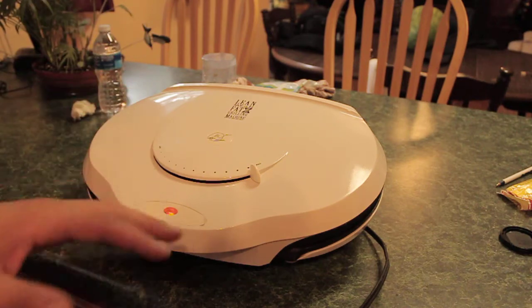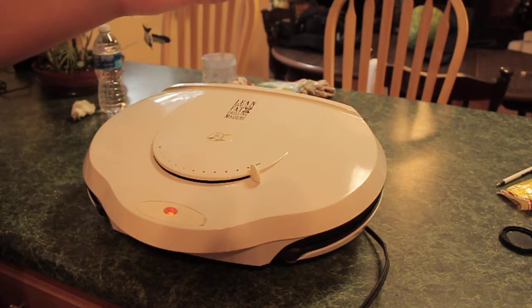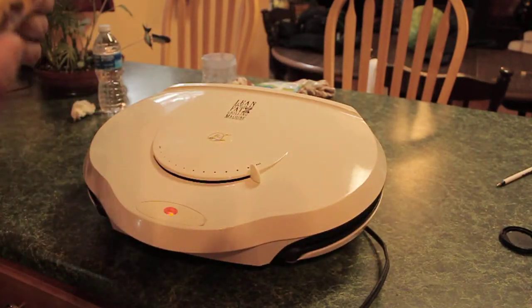It's going to get a little soft, but after you put it on the George Foreman it will crisp up again, making the overall cooking time significantly less than if you were to just put it straight on the George Foreman.